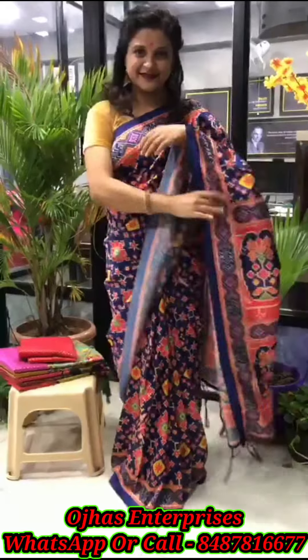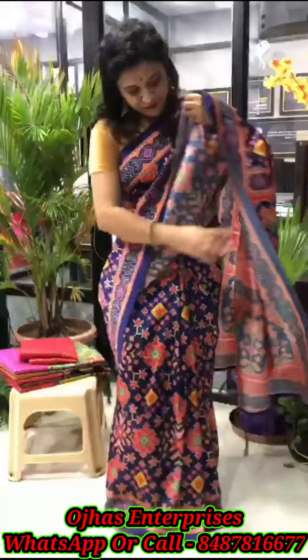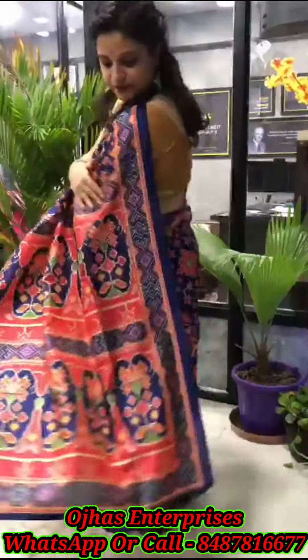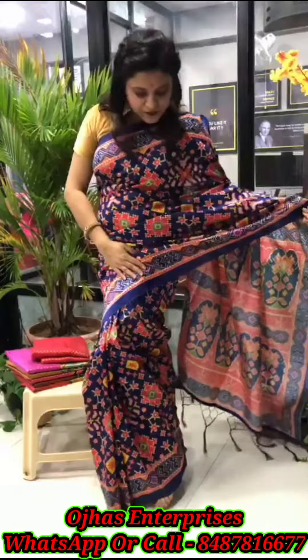Hello friends, here we are now presenting the Chanderi Satin Saree, which has a base of Patola fabric print, with a beautiful pallu — please show the pallu — having the tassels. The saree has a beautiful Patola print and is very lightweight; the fabric has a feather-touch base effect.